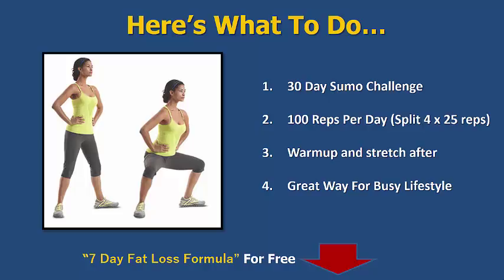This will be a 30-day challenge. I would set up 100 reps per day — 100 times 30 is 3000. That's what you're going to be doing from day one to day 30: 3000 repetitions of the daily sumo challenge in total.